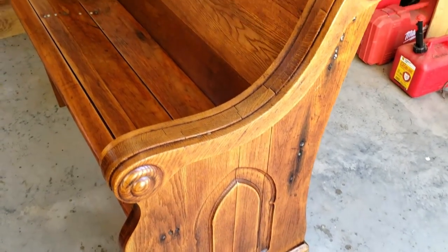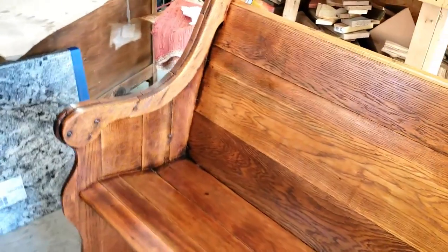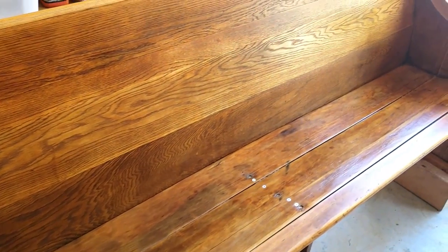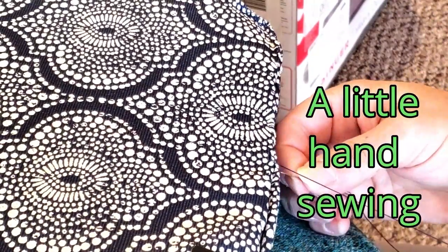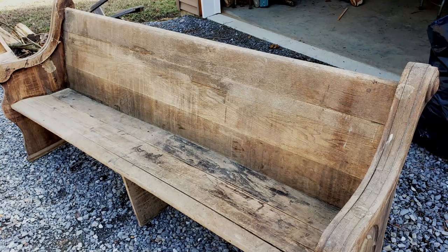This is after two coats, and I don't think I'm going to put anything more on. Love the color — and I love all the age marks. So next up, I just got to make the seat cover. Got the foam and some fabric, and I'll custom make that. And it should be ready to sit on the front porch. I'll see you next time.